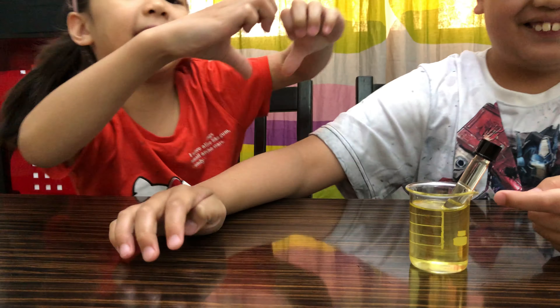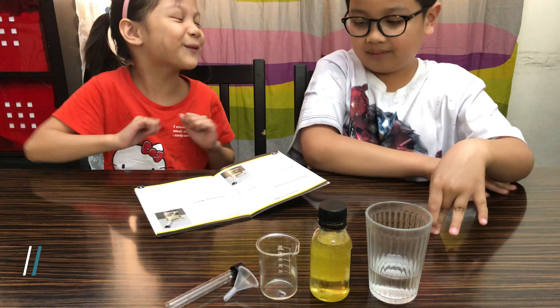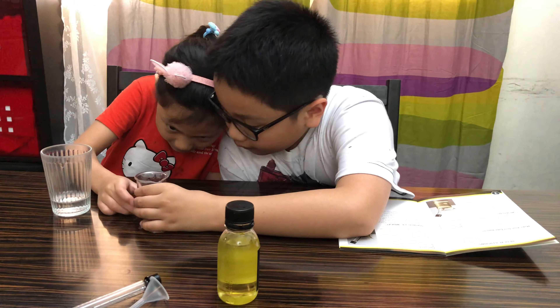Fill the beaker about three quarters full of vegetable oil. Submerge the empty test tube most of the way into the beaker, leaving the open end out of the oil. Using the funnel, slowly and carefully pour vegetable oil into the test tube, which will disappear as it fills with oil.